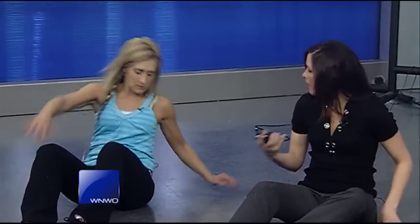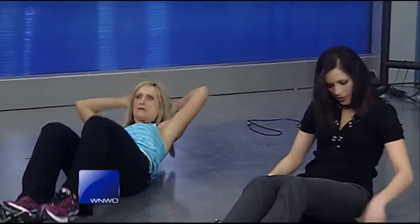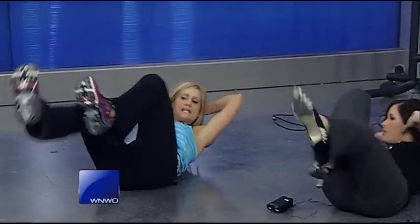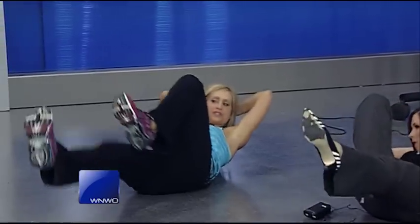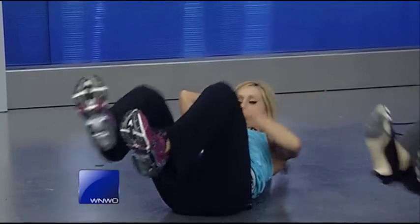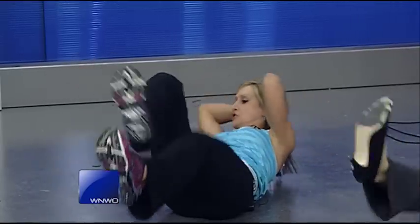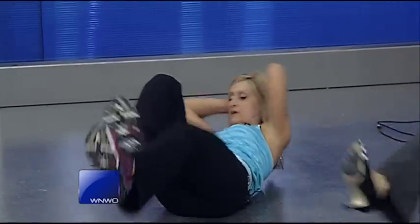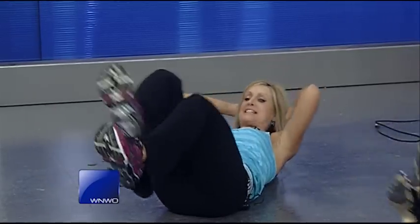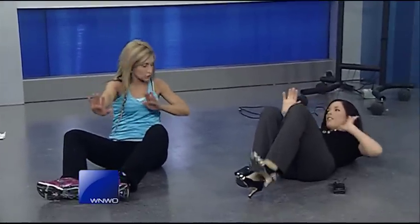We may have time for one more. The next one is a bicycle. Bring the hands back behind the head and lengthen out. When you lengthen, think about the heel pushing, just like you're pedaling a bike. That will give you more work right into the lower abs. Then you're going back and forth. You have to think about your form because it can be easy to get sloppy.